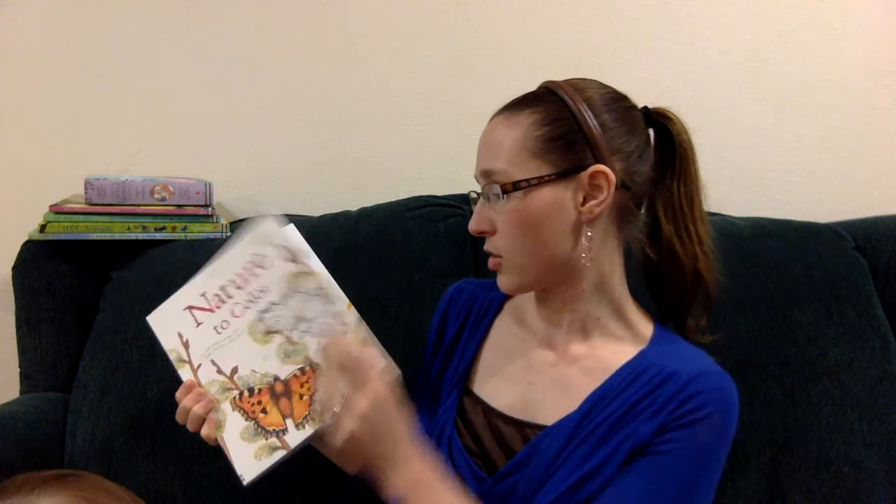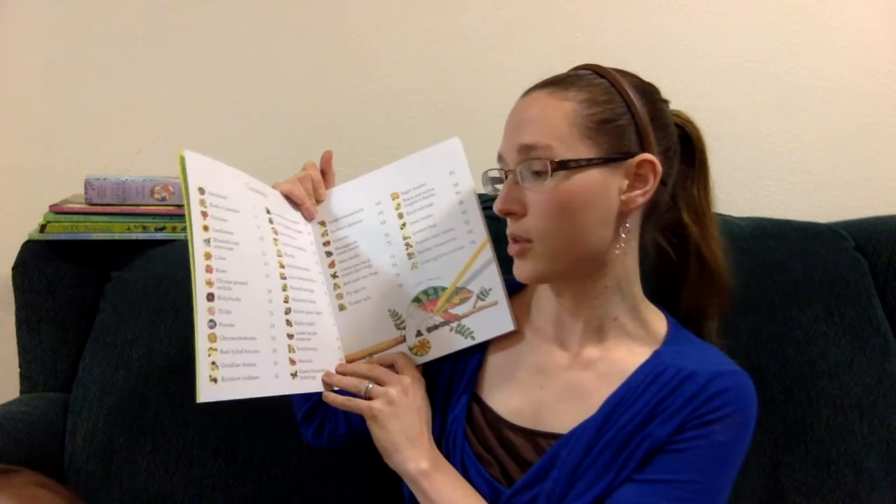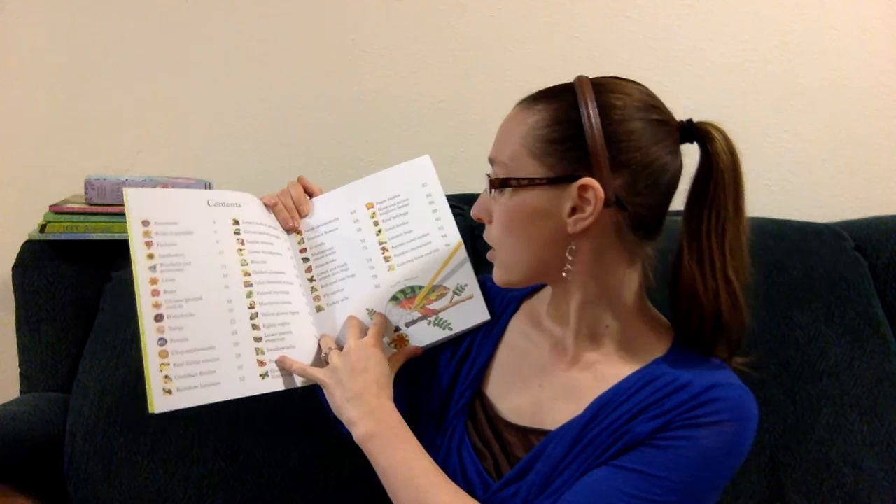The last one I'm going to cover in this video is Nature to Color. It is a giant coloring book with so many different things to color. The neat thing about this is that it's not just a regular coloring book — it has a table of contents with a little snippet of what each page is about. This is great, for example, if you have kids who need to do a report or just learn more information about a certain flower, or lots of different butterflies and bugs, and you get to choose which one you want to do.